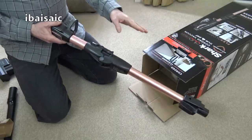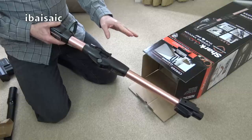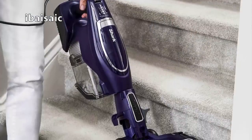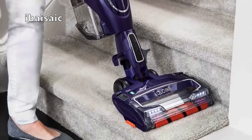At the moment, at the time of making this video, there are two models in this particular range. This is the True Pet. You can also get the standard version, which is basically the same but doesn't have the mini motorized nozzle.